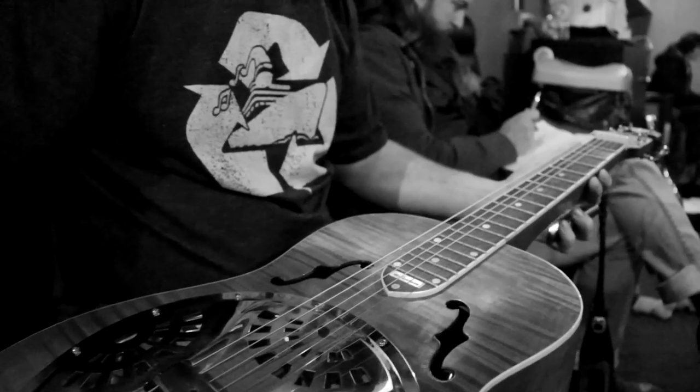It's similar to a regular guitar, and really incredibly different at the same time. I didn't know I was going to be on camera, so she's a little dusty.